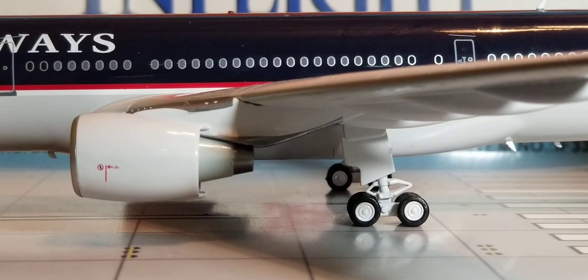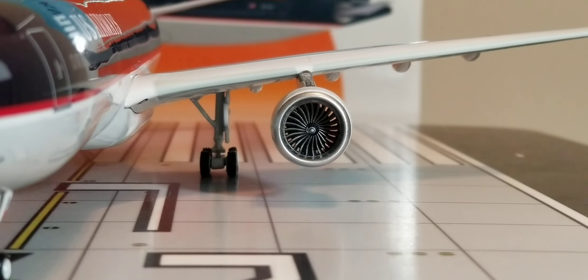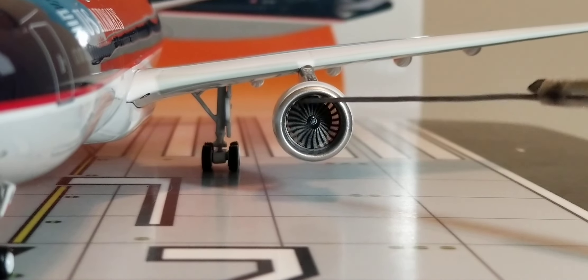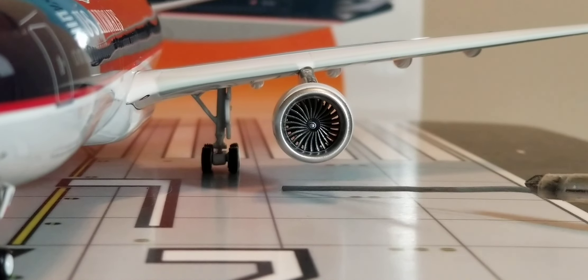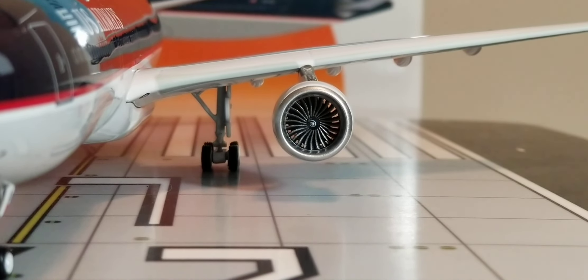Now I'm going to turn this aircraft model around to find out if the turbofan blades spin. Now you're looking at the front of the engines on the port side — and yes, the turbofan blades do spin. There's also the inboard land light right underneath the wing, as well as the front visual view of the outer landing bogey gears on this side, featuring the landing gear struts and the landing gear doors.